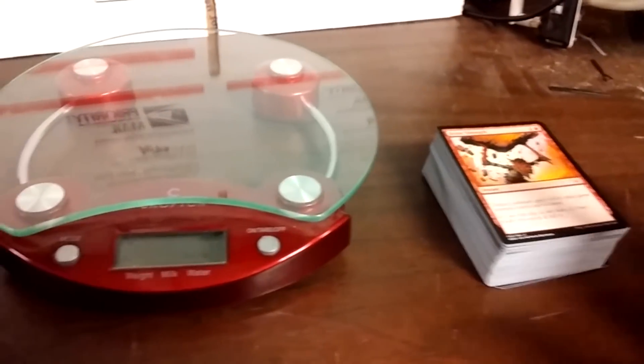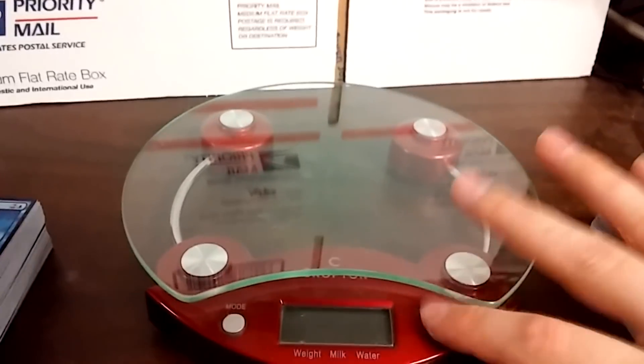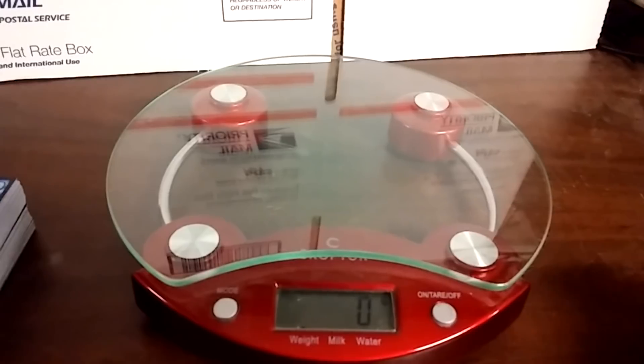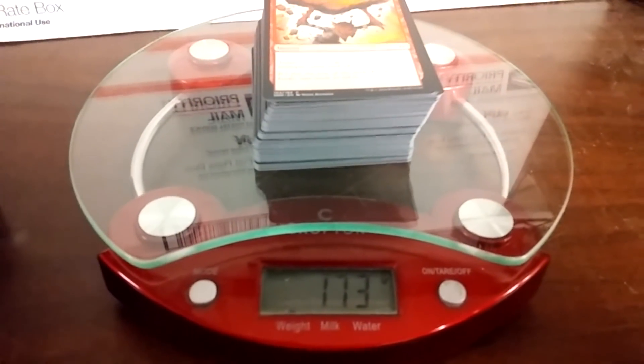I've heard that sometime after OJW they changed the paper, so I thought let's put them on the scale and see if they weigh a different amount. I actually don't know the result ahead of time, so dead center looks like 173 grams for OJW.